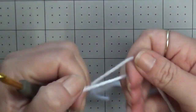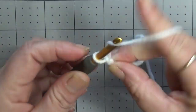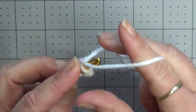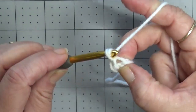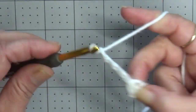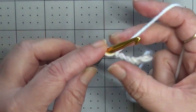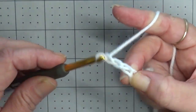To get started we're going to take a slip knot. We are going to chain four, then slip stitch to the first chain to create a ring. Now we are going to chain four — this chain four is going to count as our first double treble crochet. Then we're going to chain three; we'll have a chain-three space between our double trebles.